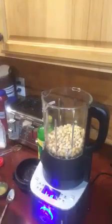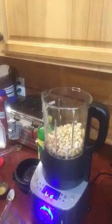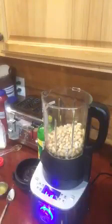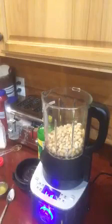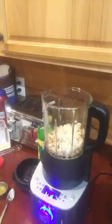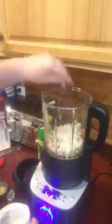One garlic clove — and I'm going a little bit off there because we really like garlic, so two cloves are going in. And then one tablespoon of sesame seeds going in. I'm going to grab a different tablespoon for those since I just used my other one for the olive oil and lemon juice, so the sesame seeds would just stick to it. And a teaspoon of salt — that's about a teaspoon.